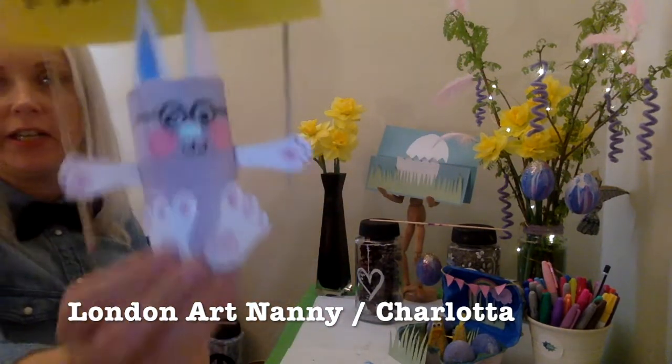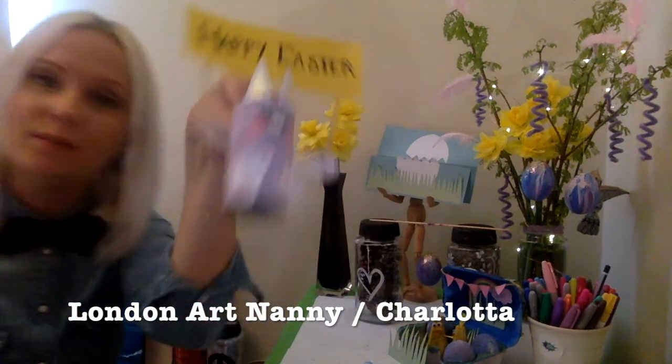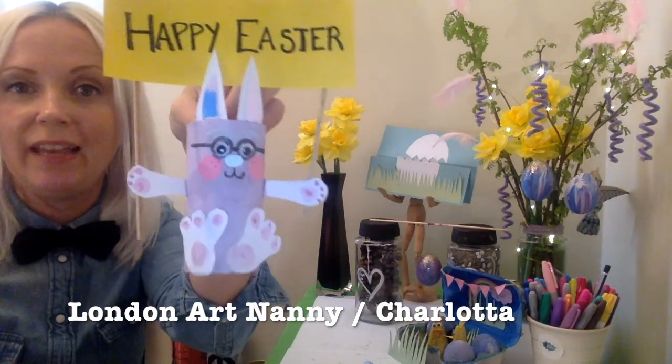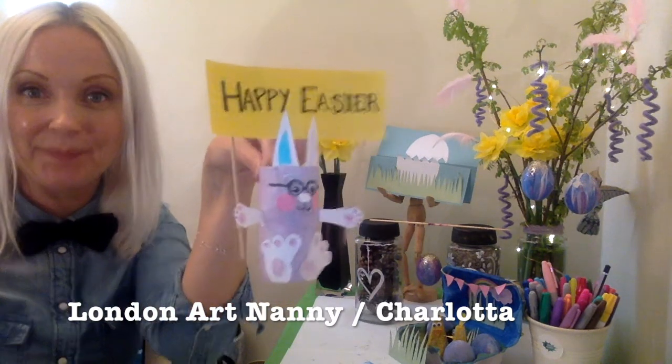And then we made the traditional Easter Bunny. I don't think I need to explain this — you can see how it's done. You cut out the ears, arms, and legs and add a little poster in his hand. Cool!